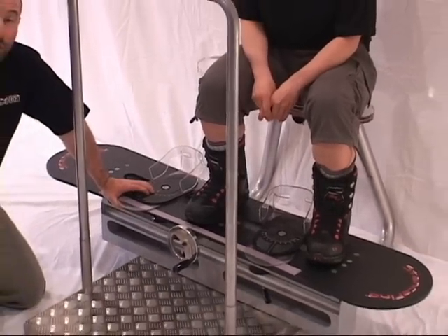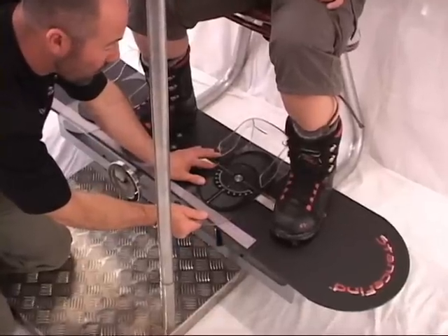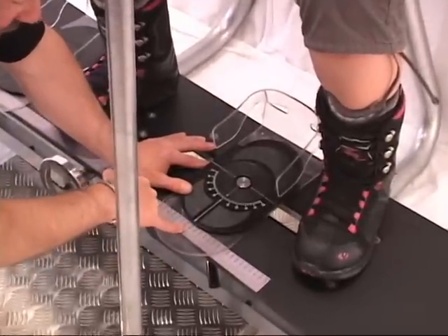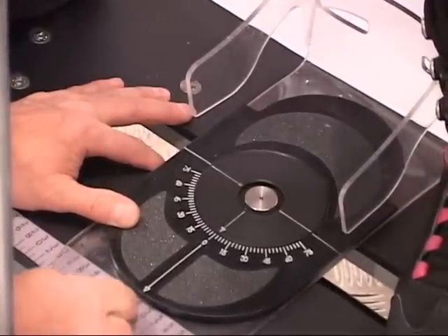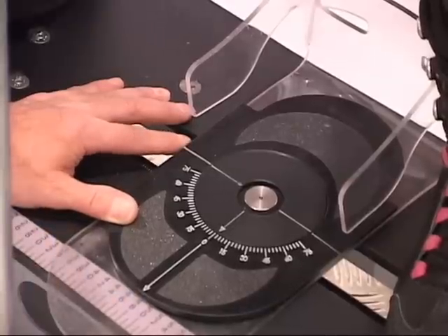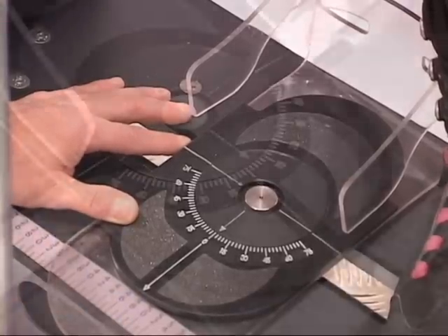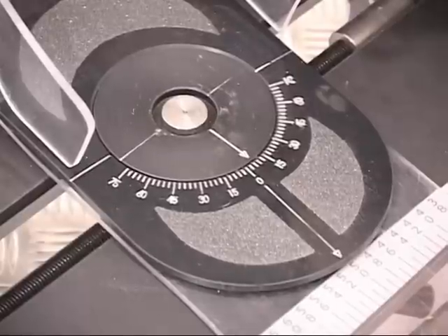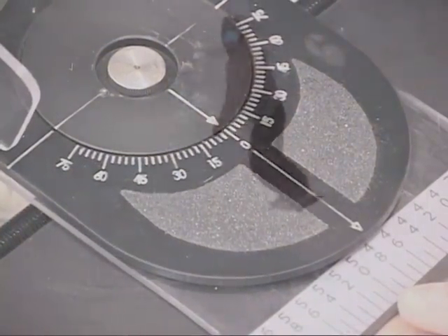We can also read exactly the width measurement. With the half-centimeter increments we don't have to measure the distance between the two plates — we can simply point at the number. As we can see right here, this is pointing at 48 centimeters. By simply straightening the plates and lining up all the arrows, it points to the stance width at 48 centimeters.